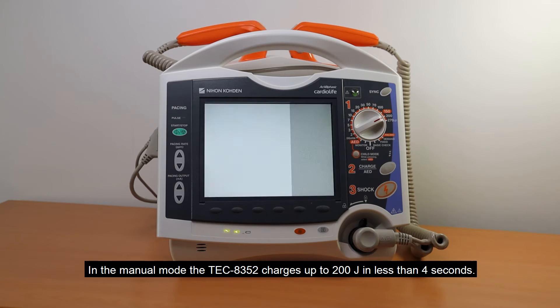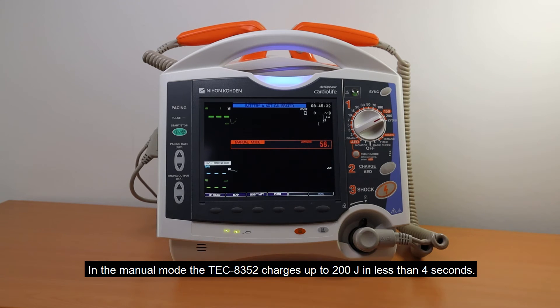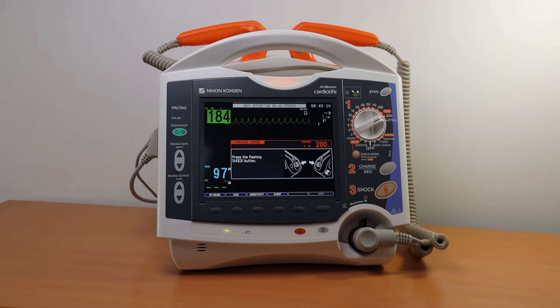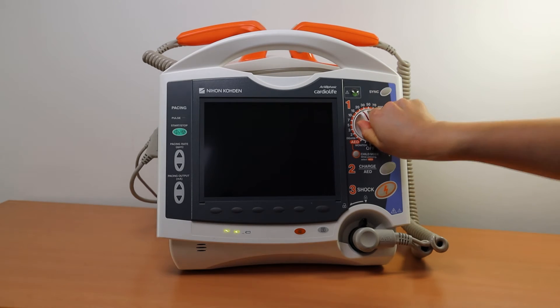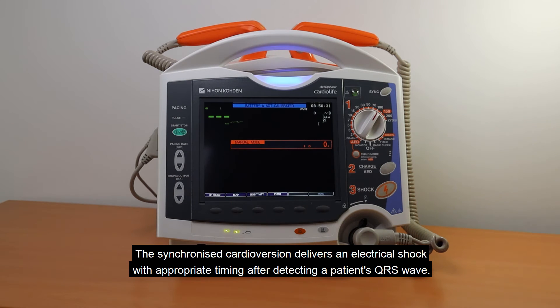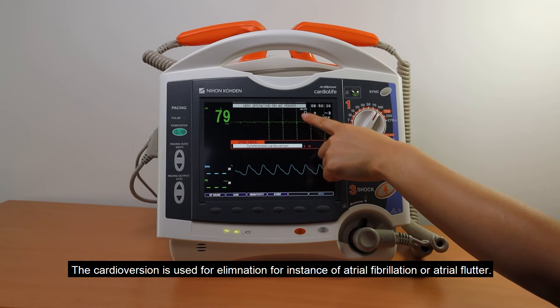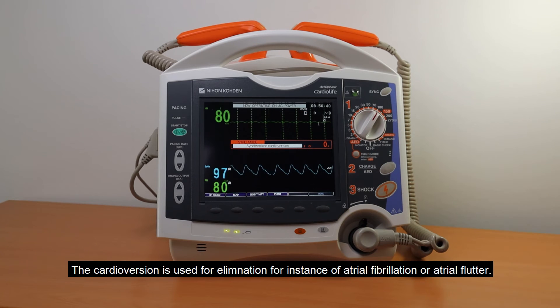In the manual mode, the TEC-8352 charges up to 200 J in less than 4 seconds. The synchronized cardioversion delivers an electrical shock with appropriate timing after detecting the patient's QRS wave. Cardioversion is used for elimination of, for instance, atrial fibrillation or atrial flutter.